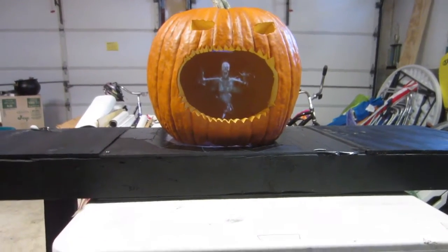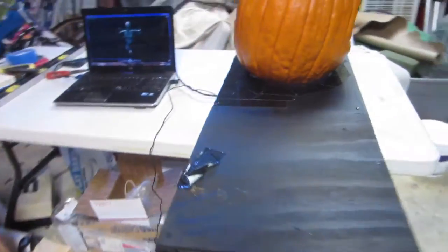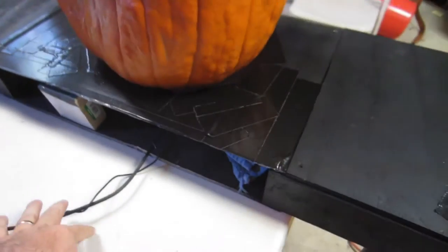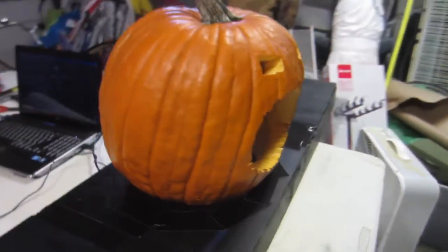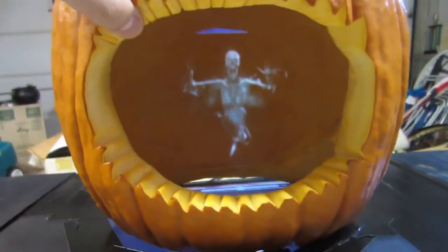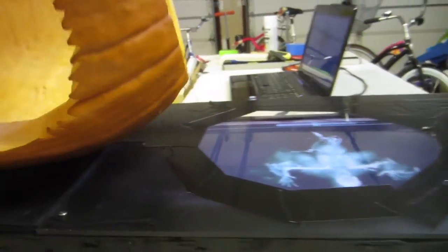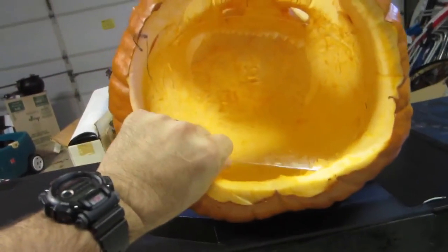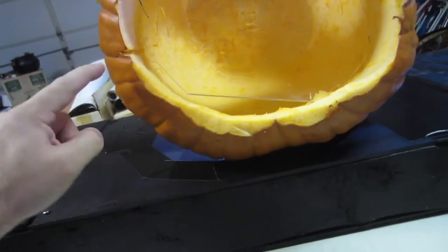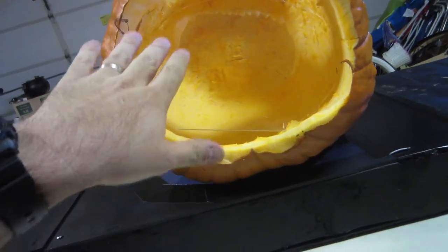Here's how my pepper's ghost display works. I've got a table made of spare two-by-fours and plywood — the top of the table is actually plexiglass. At the back there's a monitor hooked up to a laptop where I run the video. Inside the pumpkin, where you see the image, is a piece of plexiglass that I slid inside — it's really hard to see in the video but it's there.